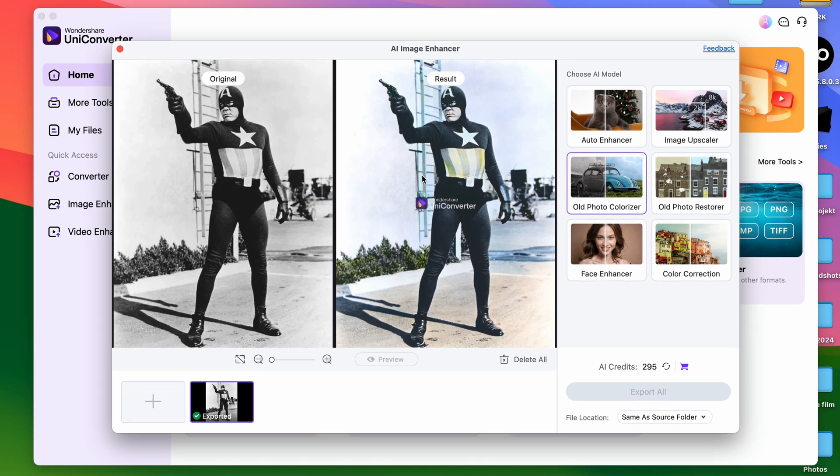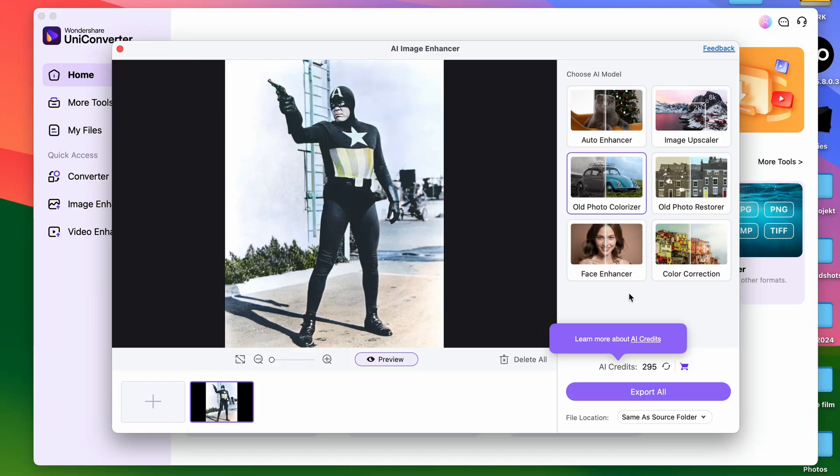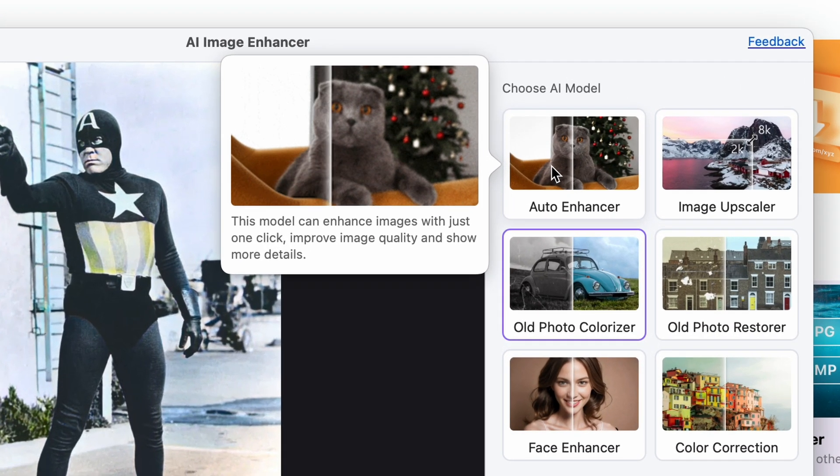It looks great! So while we're here, I'll show you what else you may want to do with this image. First of all, you can use the Auto Enhancer tool, which will make this image sharper and its quality better.